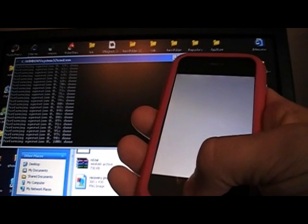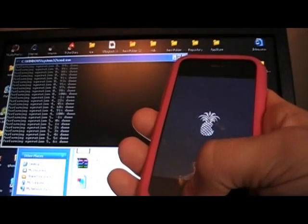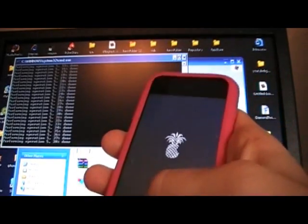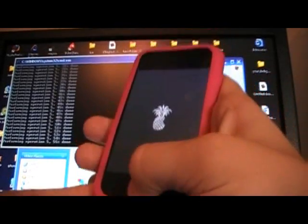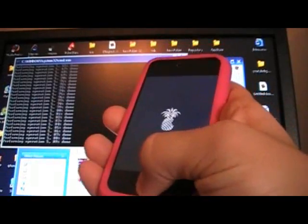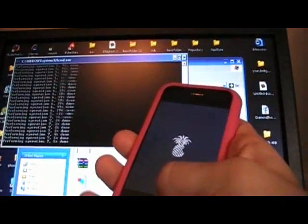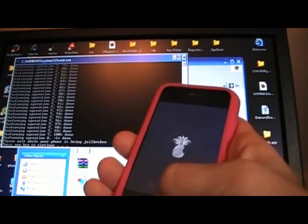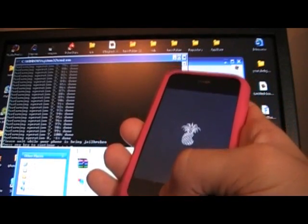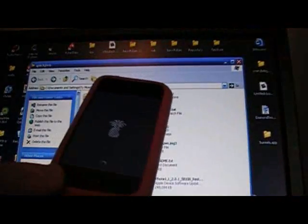Keep holding in the home button. It should be doing some stuff — keep holding it in. That's going to be your new boot logo now: the pineapple. My finger is seriously getting tired. Make sure you do not let it go. If you accidentally let go or something messes up in this process, close the window and reboot your iPhone and just try it again. 'Please wait while your iPhone is being jailbroken.' Press any key to continue — hit Enter. Now you can release the home button.